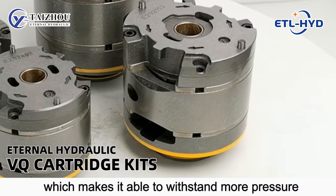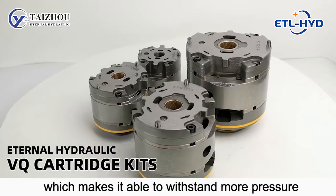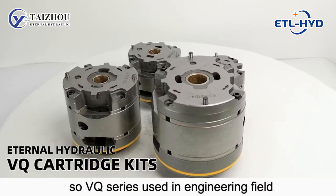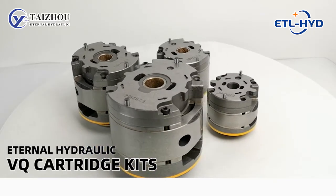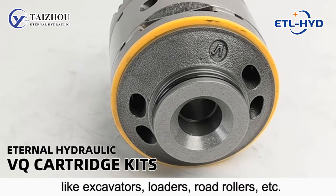The VQ cartridge has two copper side plates, which makes it able to withstand more pressure. So the VQ series is used in the engineering field, like excavators, loaders, and loader rollers, etc.